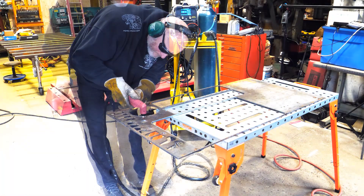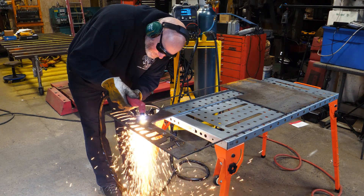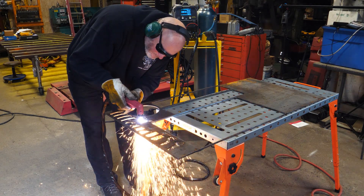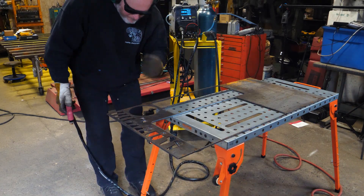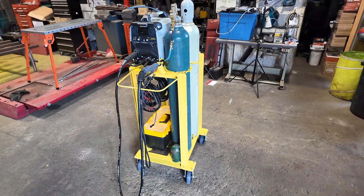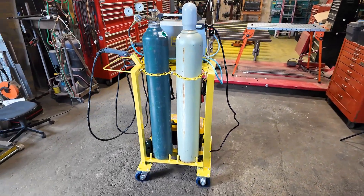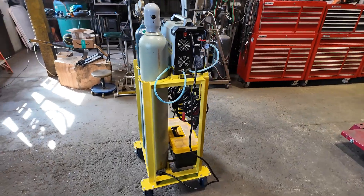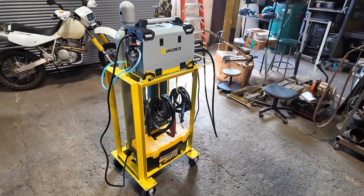When I order consumables for this machine soon, I'm going to order a TIG welding foot pedal and give that a try. I learned TIG welding with a foot pedal and struggle without one. I think this machine is a great product for home shop use. If you have a small workspace and want one machine that can do it all, here is a great option. I'll put a link to more information in the description below this video. Thank you for watching and have a blessed day.